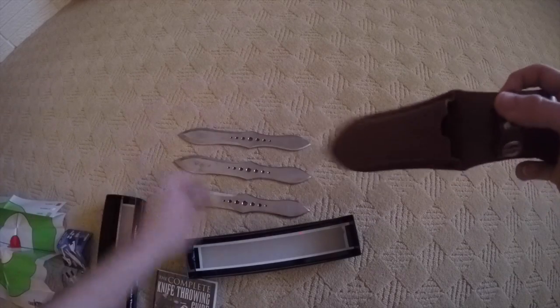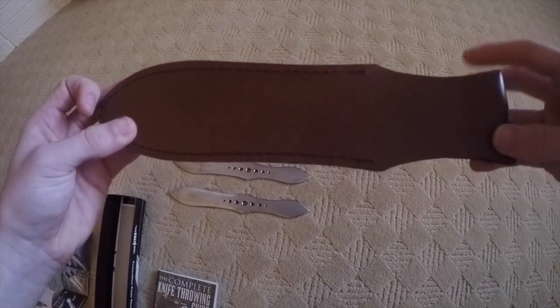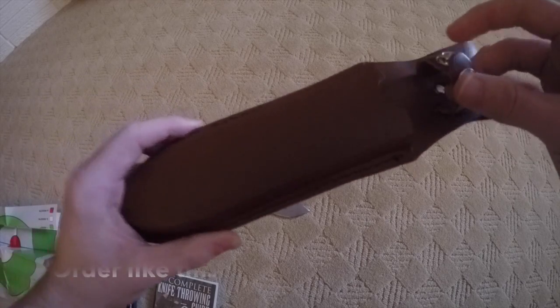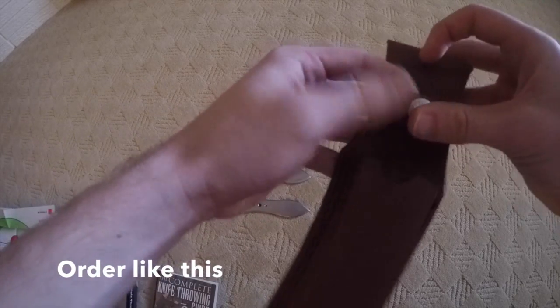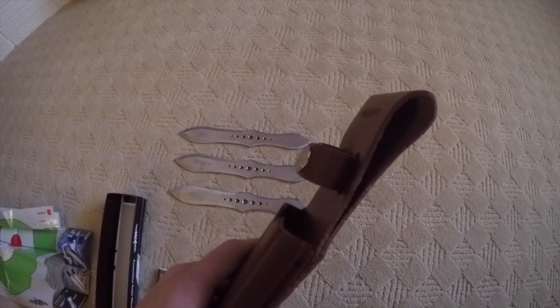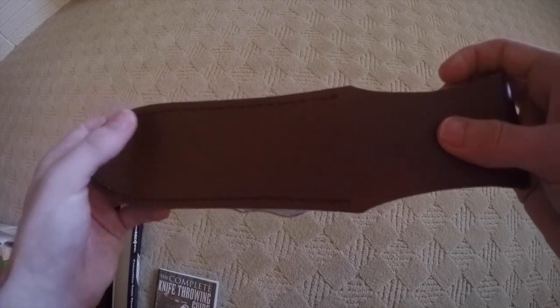Now the sheath. The sheath is the best sheath that I have received with a thing like this. The buckle is pretty nice — it will stay, it's not going to come off unless you want it to. It's pretty thick leather. I really like it.